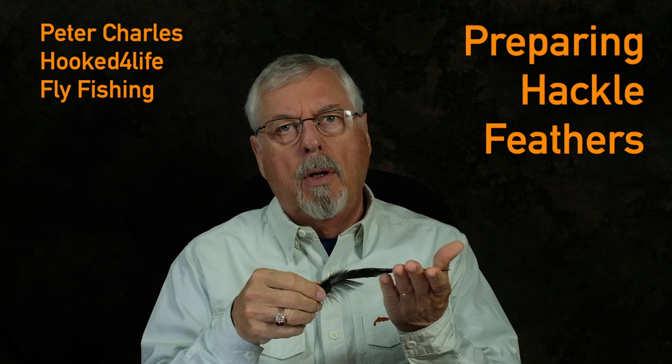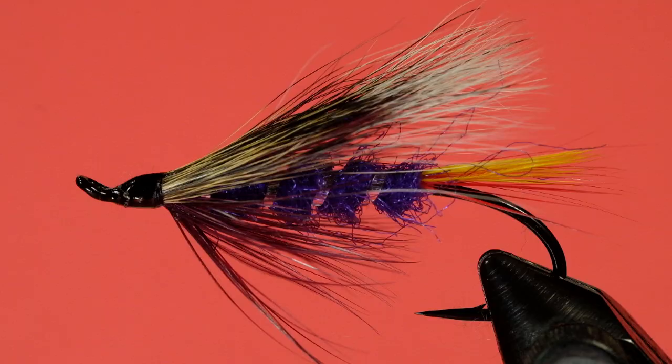Hi, Peter Charles here at Fugt of Life Fly Fishing, and I thought today it'd be a good idea to talk about how I prep my hackle feathers for when I'm tying wet flies or streamers.